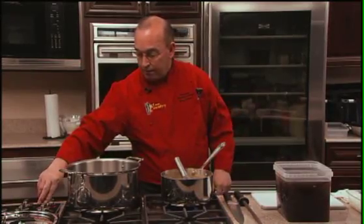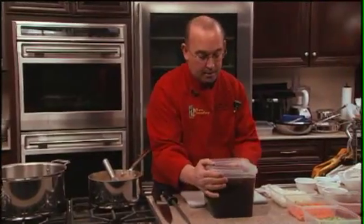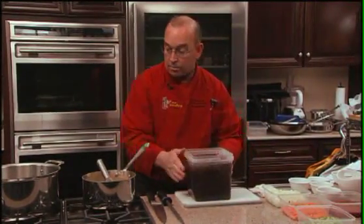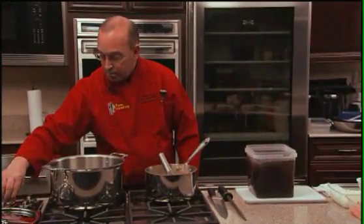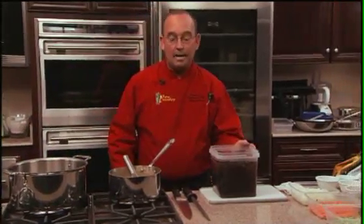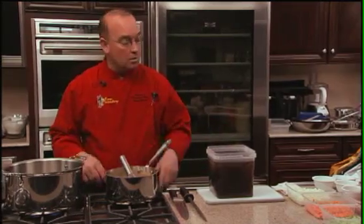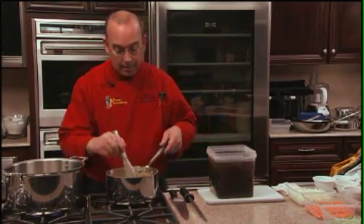I'm going to go ahead and shut that off. I've prepared the beef stock and we'll turn the burner on and get it ready to go. Our stock is not real hot — we're going to add a warm stock to a hot roux so we do not lump up as we're mixing them.